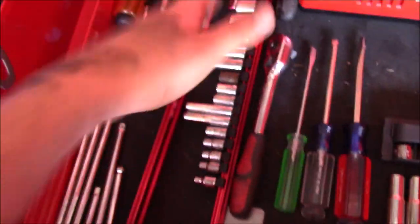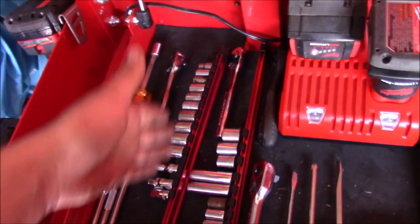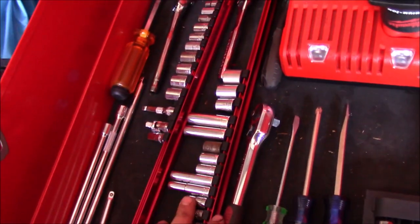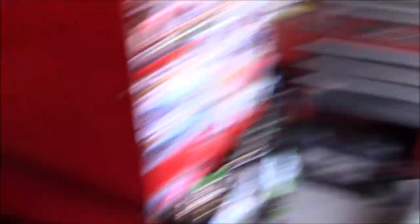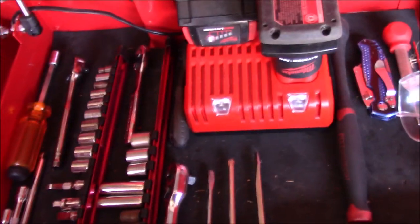I also have a nut driver and quarter-inch socket rails — this is the metric rail and this is the standard socket rail. I have some deep sockets but not a lot of metric deeps. The thing about my tools is I don't really have sets — I've bought toolboxes, taken sockets out of those, and made complete sets that way. That's why it might look a bit unusual in here. All my quarter-inch extensions are stored here so they can't move and smack against things when I roll it.